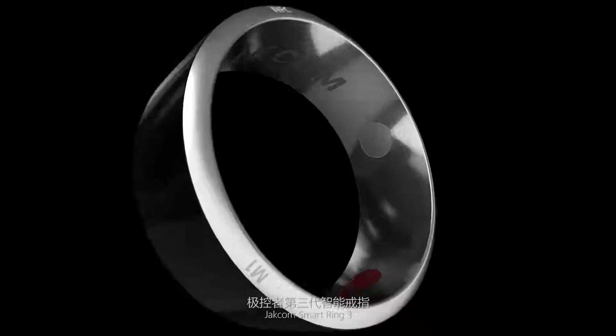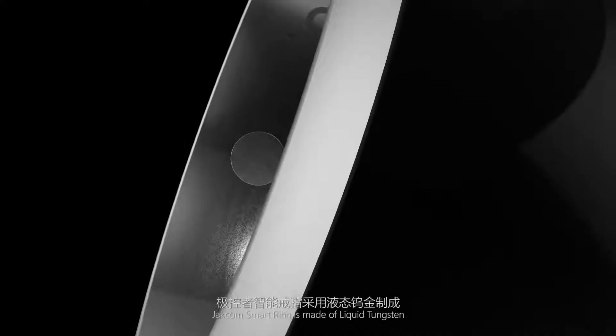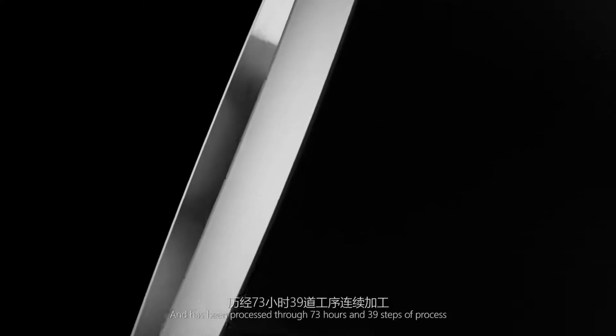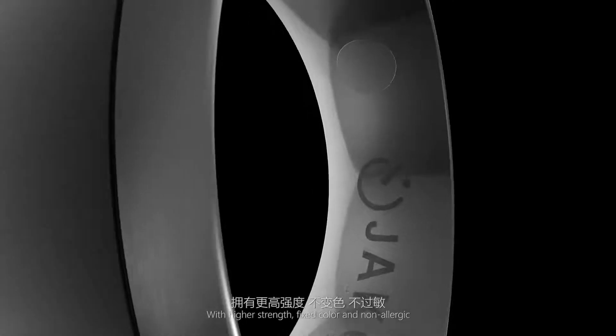Jakim Smart Ring 3 is made of liquid tungsten and has been processed through 73 hours and 39 steps of manufacturing, resulting in higher strength, fixed color, and non-allergic properties.